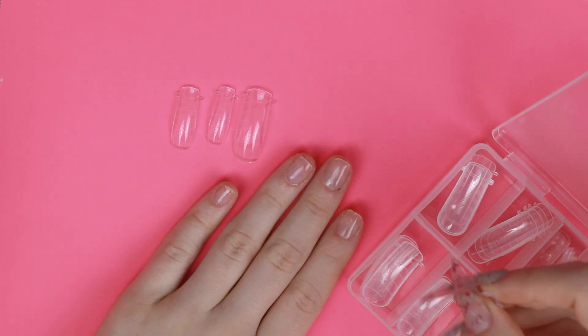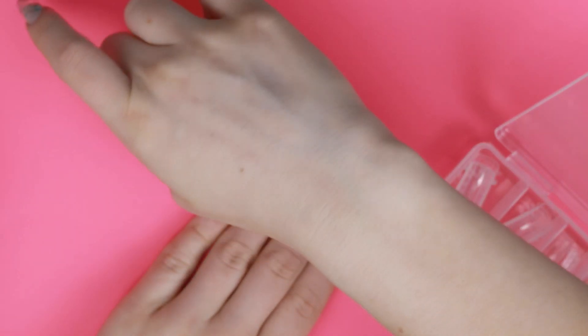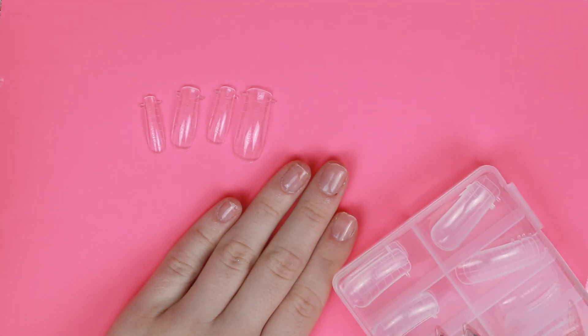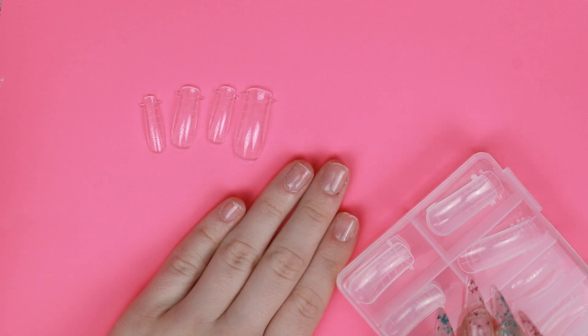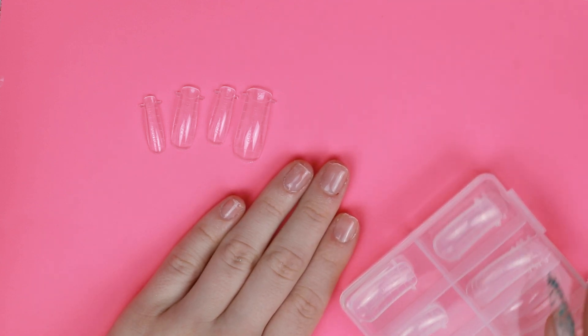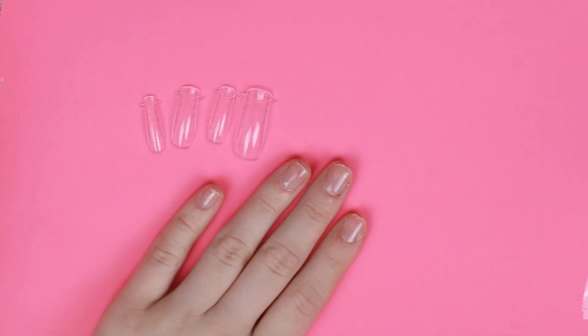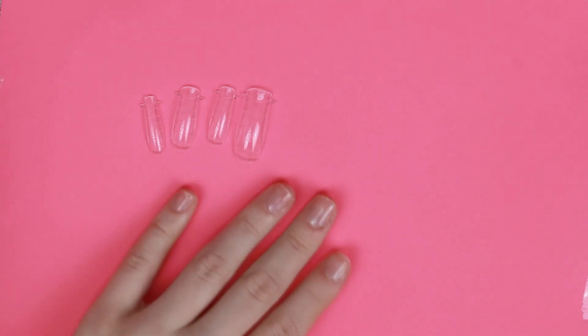I feel like I've done so many sets of nails, I can just eye which ones are going to fit at this point. My pointer and my ring finger are always the same size, so I always just use the same form for them because I don't need to waste another one. You can definitely reuse these — I wouldn't reuse them more than a couple of times, but you can use the same ones for each hand.